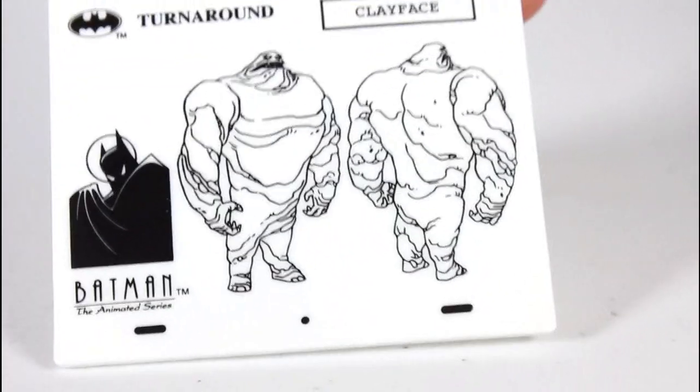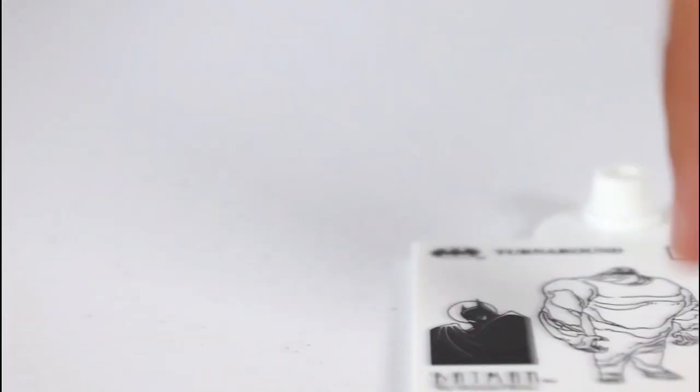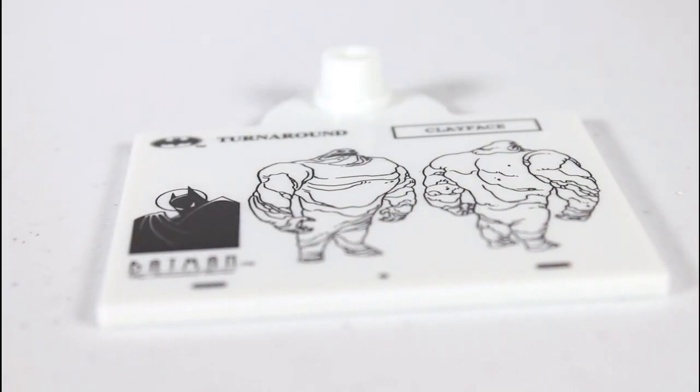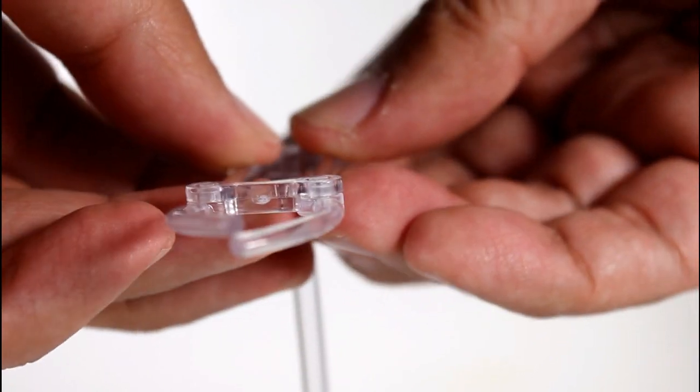Lastly, we've got the little figure stand, which has the character turnaround of Clayface on it, with the little lines that make it look like it's an animation sheet. It just has a little stick that you plug in there, and then you add this to the top — and there's your claw, which can slide forward and back.